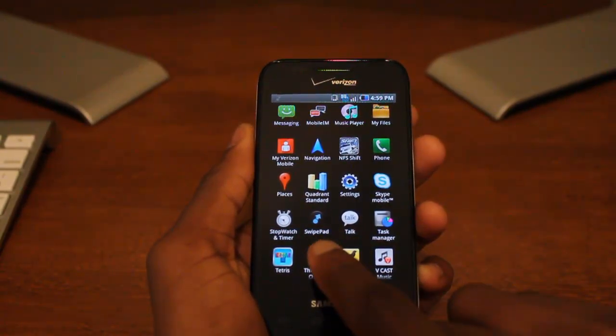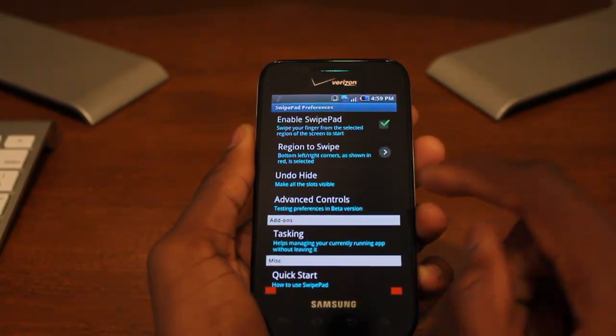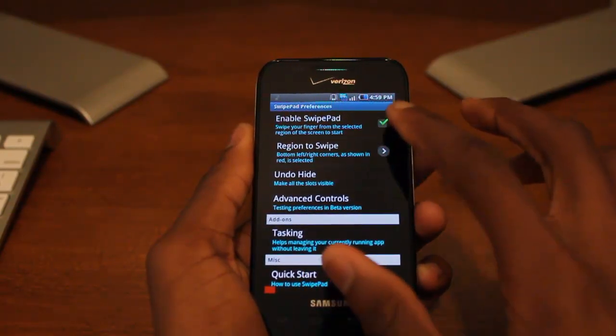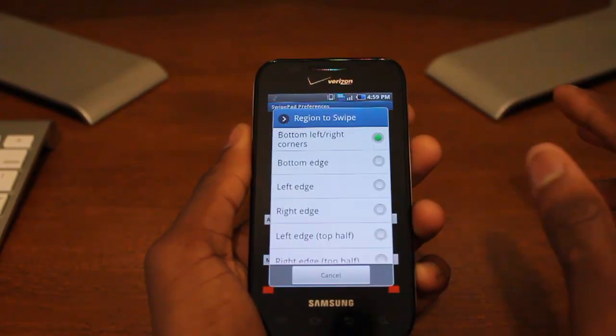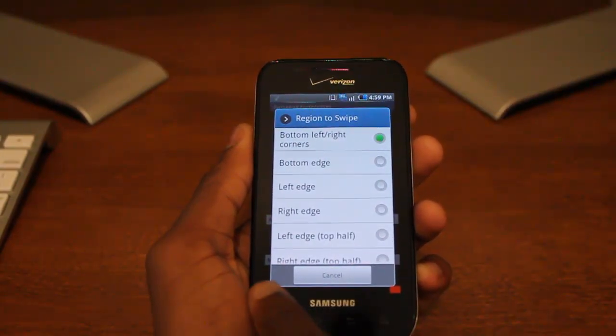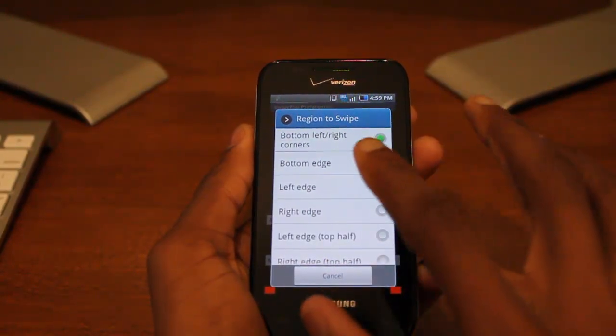There is a separate app called Tasker which allows you to manage tasks using it, but we'll open up SwipePad, which is just the free app we're reviewing now. You enable SwipePad with this first checkbox here, and then you tap what region to swipe — basically where you want to swipe into the center of your display to bring up that bunch of applications.